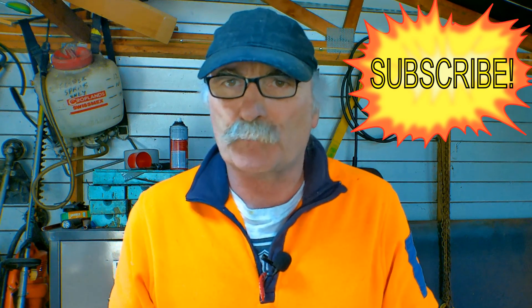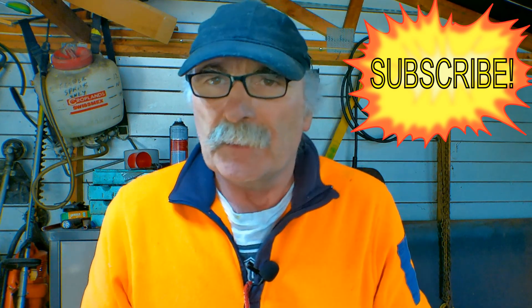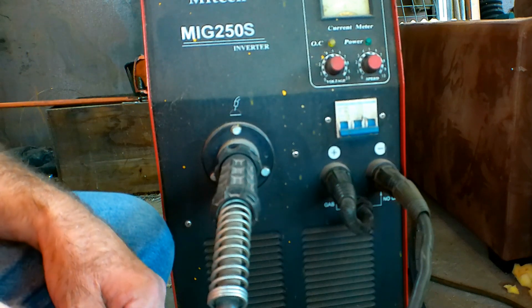Now if you've been welding for a long time you'll know this tip anyway, but this is more for my newbie guys — all newbies like me. Same as usual guys: like the video, subscribe, drop me a comment, come say g'day to me at Pete's Tools, and let's see what the old Pete's doing this week.